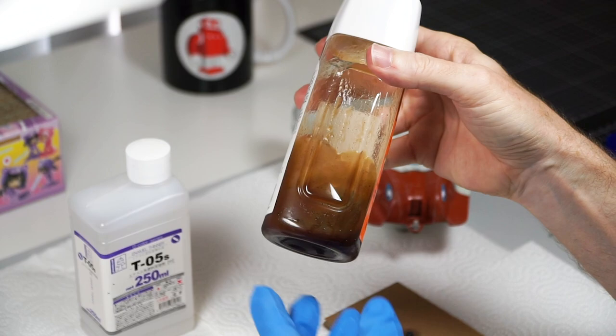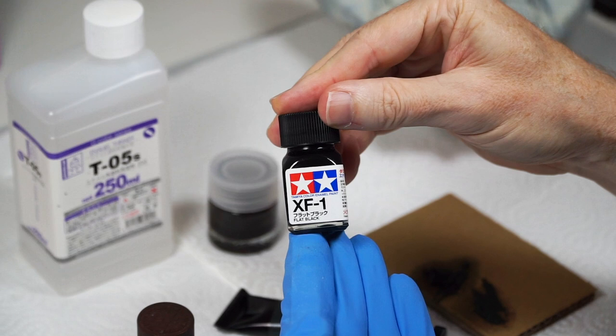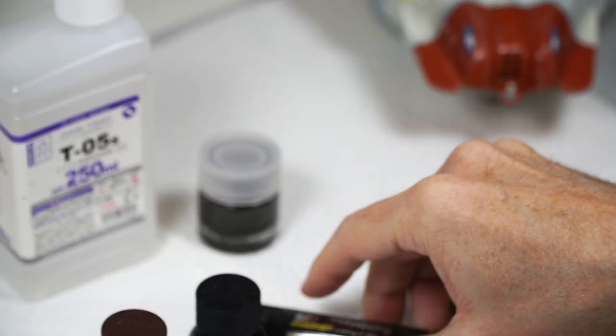First I've added Tamiya enamel paint — flat black and then flat brown — along with a generous amount of enamel paint thinner, to a wash consistency. Then the oil paint: I used the appropriately named and popular Starship Filth.